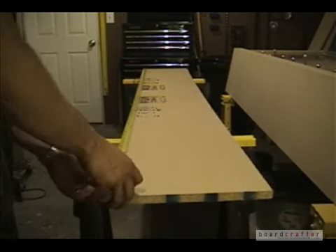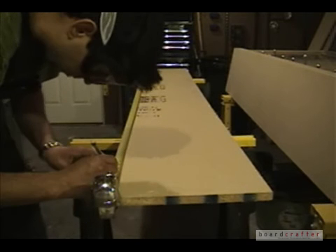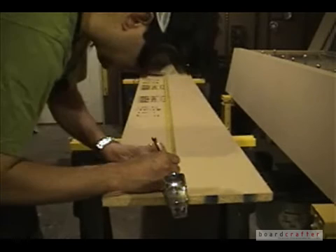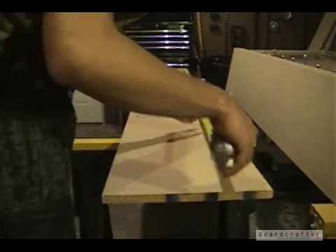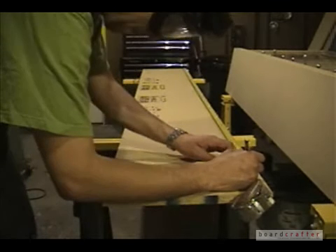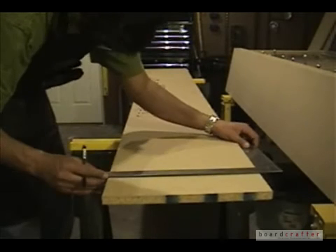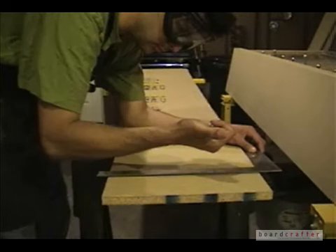The first step is to cut the boards we're going to use for the mold ribs to the length of the snowboard mold. Measure to the length of your snowboard mold and make two to three points on the board. Then use a straight edge — I use a steel carpenter square — and lay it down so you can connect those three dots. This line represents the line you cut along with a circular saw.